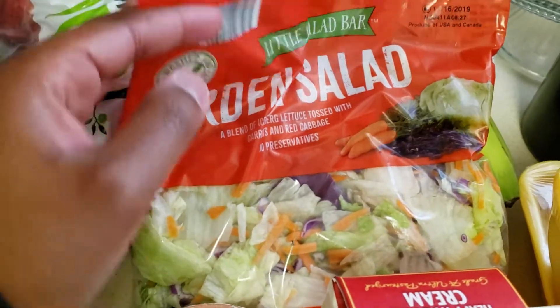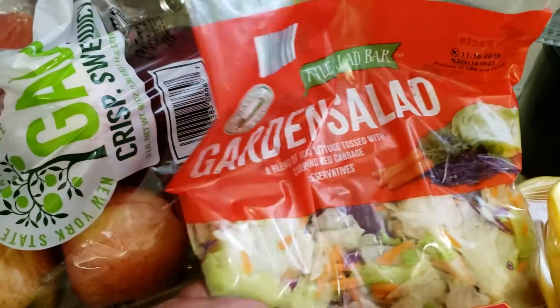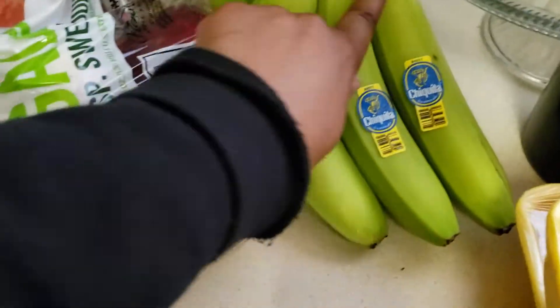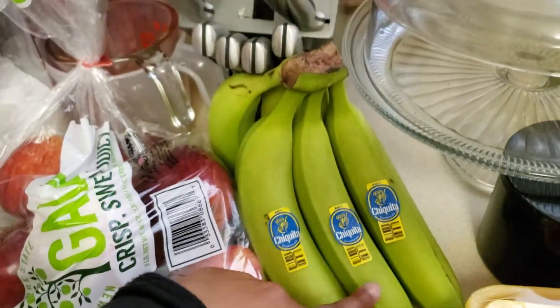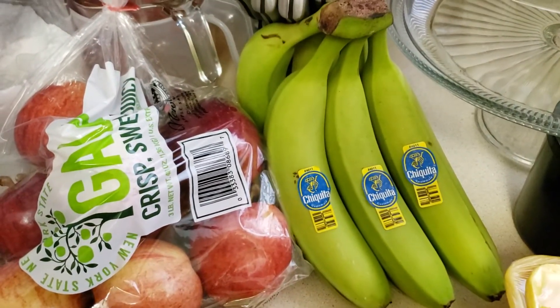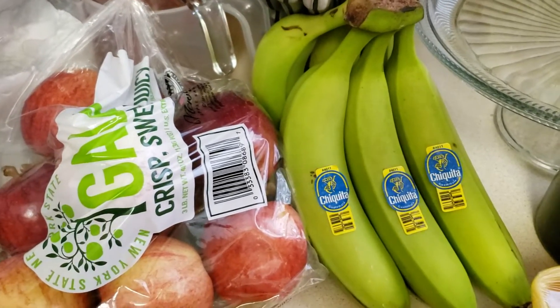I have one garden salad — I should have had eggs boiling while I was filming this, so I can make a salad. I have some more bananas. Lately Aldi has had just all green bananas, which I'm okay with, but let me know in the comments down below if you've noticed that in your Aldi's lately — all the bananas are super green.